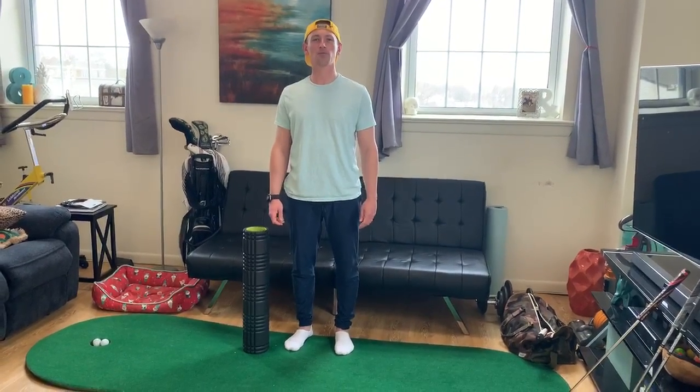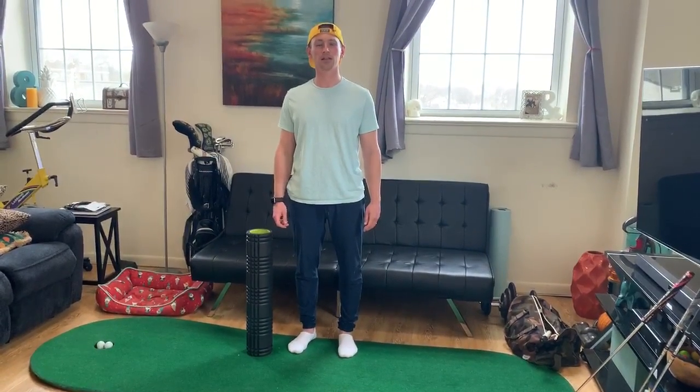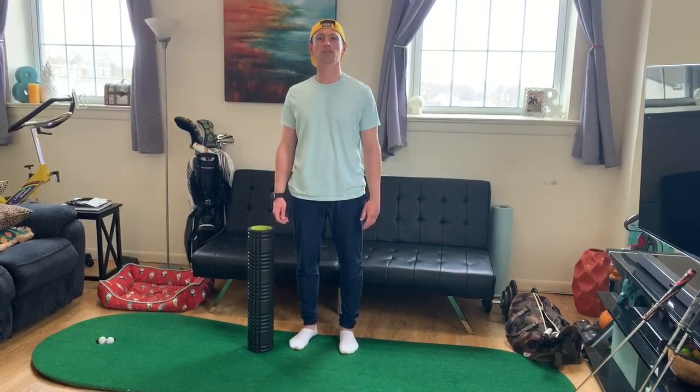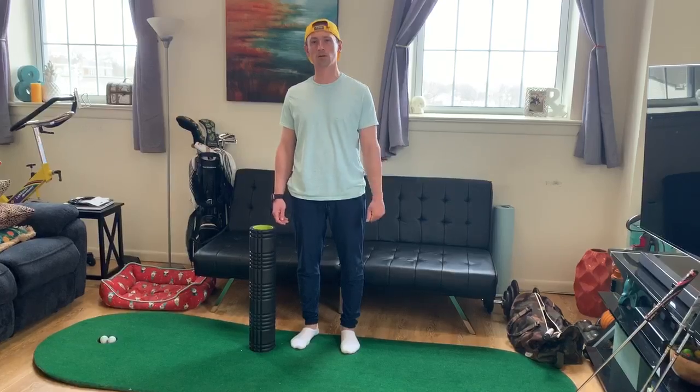Hi, my name is Jamie Osmak and I'm the performance coordinator at HSS. I'm going to show you two great stretches that are going to help open up your hips and keep them nice and loose, so when you're ready to get back on the course you're feeling great.